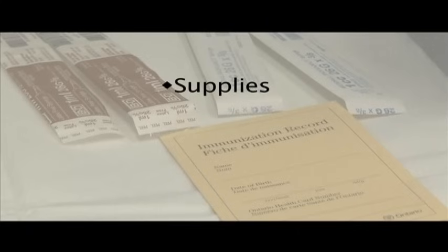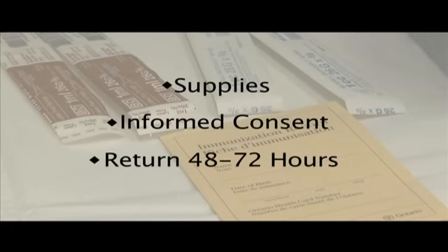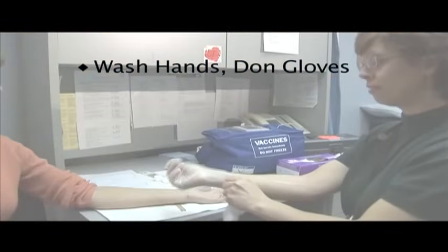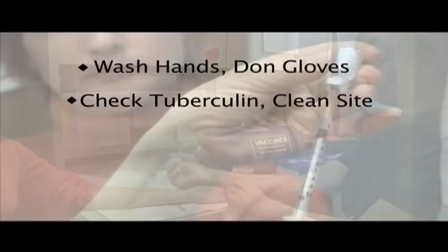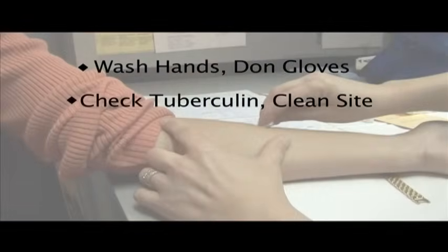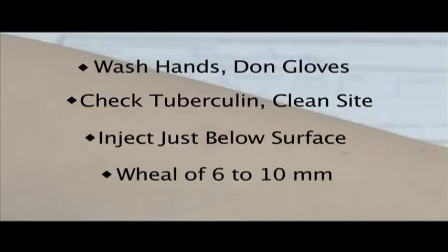Let's review. Prepare by gathering necessary supplies, getting informed consent, and making sure the client can return within 48 to 72 hours. To give the test, first wash your hands and don gloves. Be sure the tuberculin has not expired, clean the injection site with alcohol, and inject just below the surface of the skin, checking for a wheal of 6 to 10 millimeters.